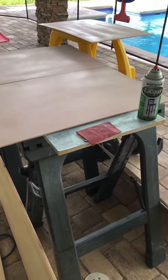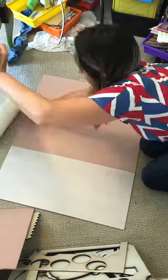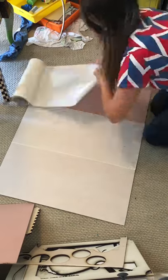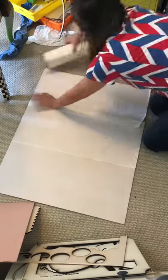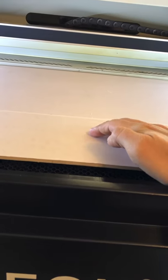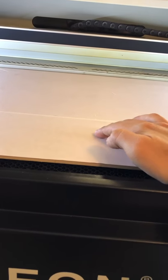By the time I was ready to make my cut, the wood had bowed even more because I took forever, and that's just not gonna work because the laser is not gonna cut through.